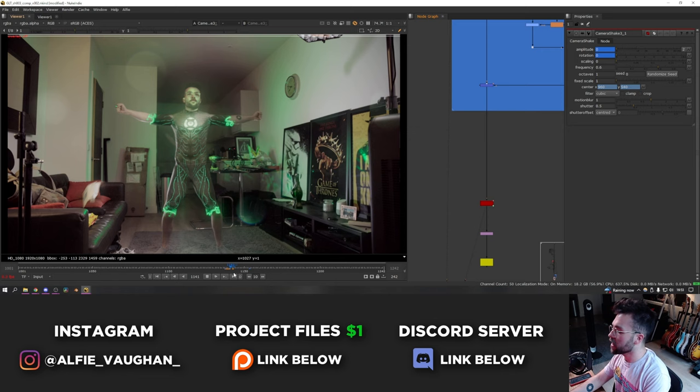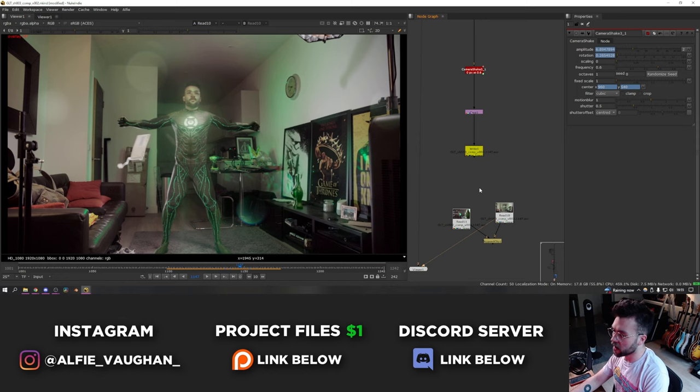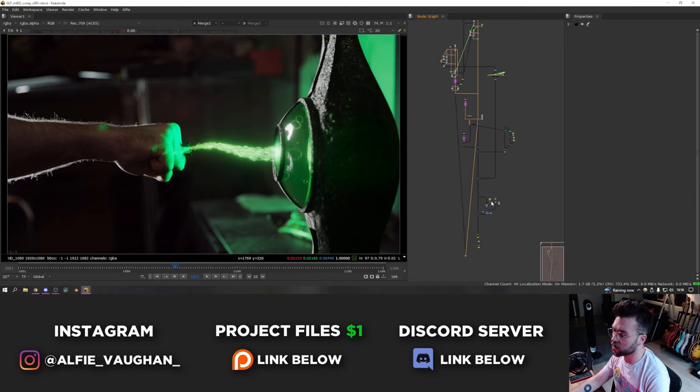So just to recap, this is what it looks like — and that is how that shot was done. Let's go on to the lamp shot. I loved the way this turned out; it was a lot better than I was expecting and I ended up using this as the thumbnail because this moment looks really awesome.